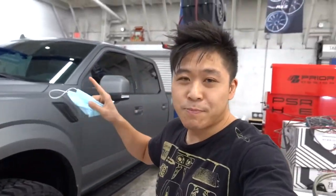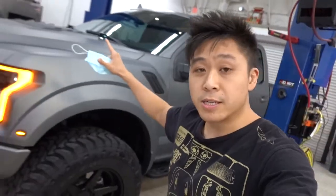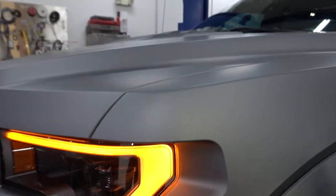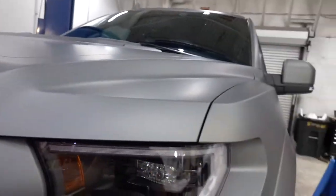Not too long ago we wrapped this Raptor, and it's back today because we're doing some finishing touches — we're going to be ceramic coating this wrap. Highly recommend it just because this is a sand matte finish. When you get dirt on it, it can stain pretty quickly because of that finish, so ceramic coating should make it a little bit easier to clean, to stay clean, and keep it looking like this.